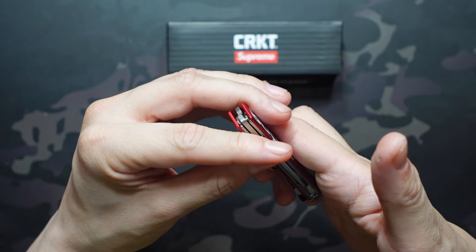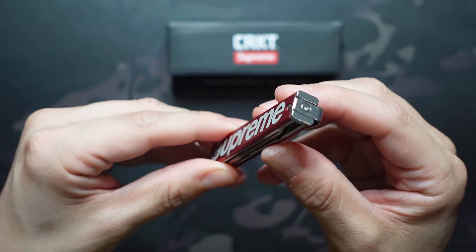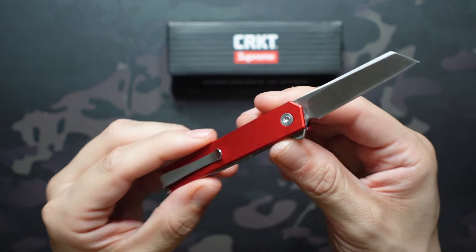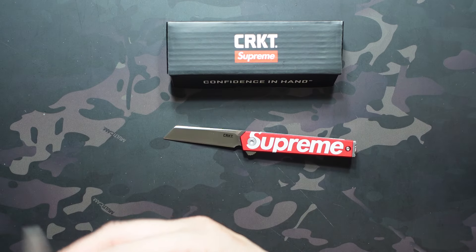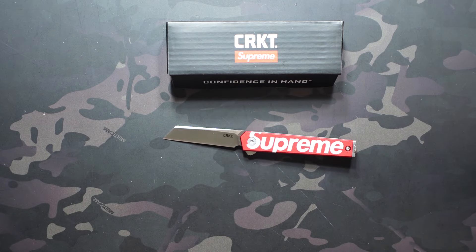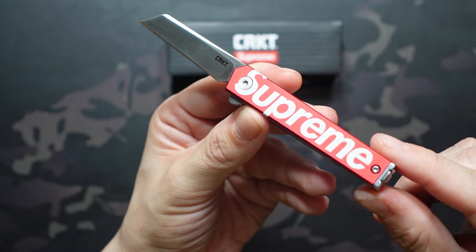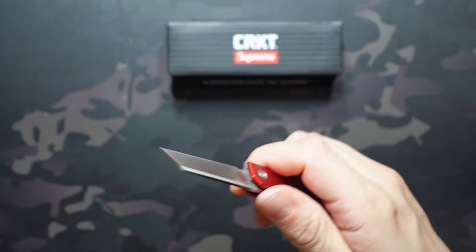The liner lock has decent access — no problem getting in there like you did with the original CEO. The pocket clip is reversible and is really a much nicer pocket clip than the original. We also have tip up, full deep carry, and it just looks nice overall. These are Richard Rogers designs on all three, so you'll see the same designer mark on all of them. We don't get that on the microflipper — not sure if that's just because this one's a collab. We have different blade steels on all of these, but this is the same as you'll find on all the other microflippers.